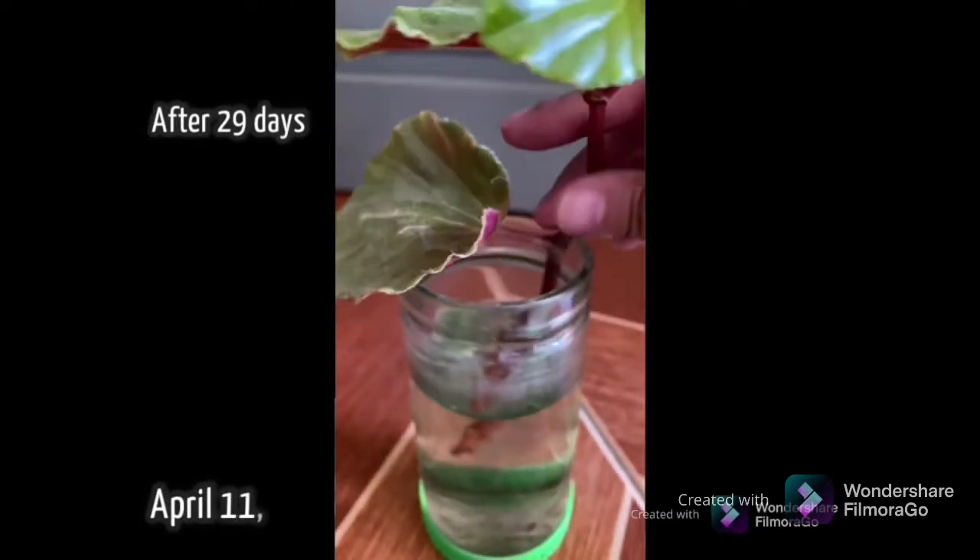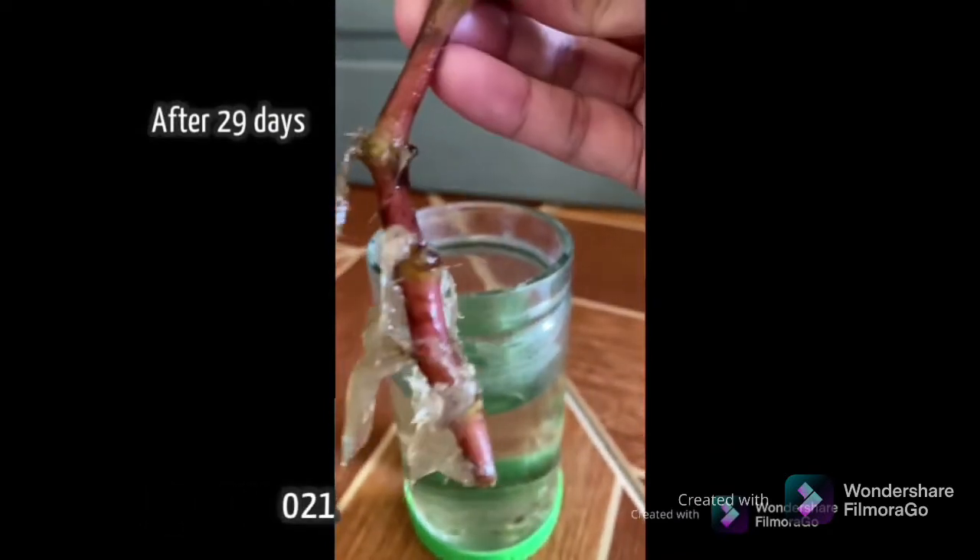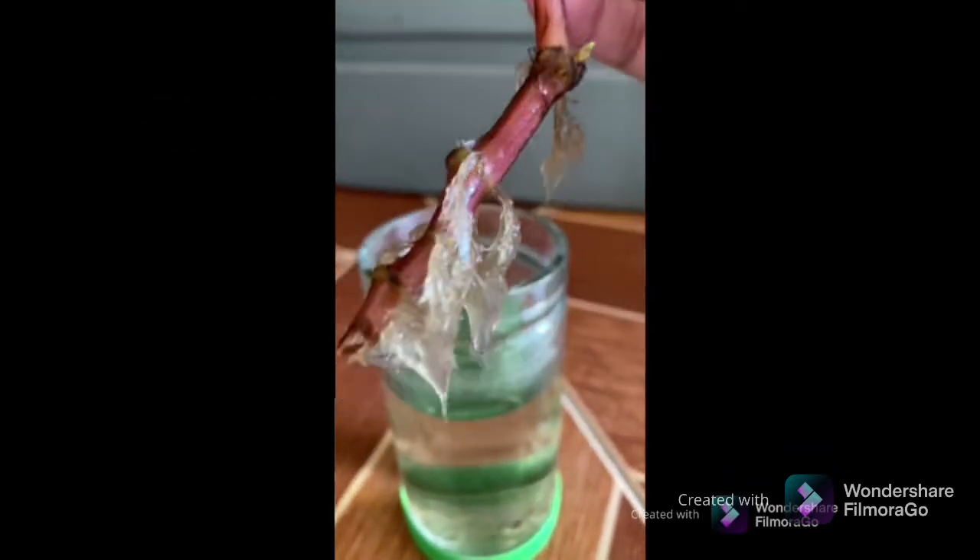This is how it looks like after 30 days. As you can see, it has a lot of roots and it is ready to be put in the soil.